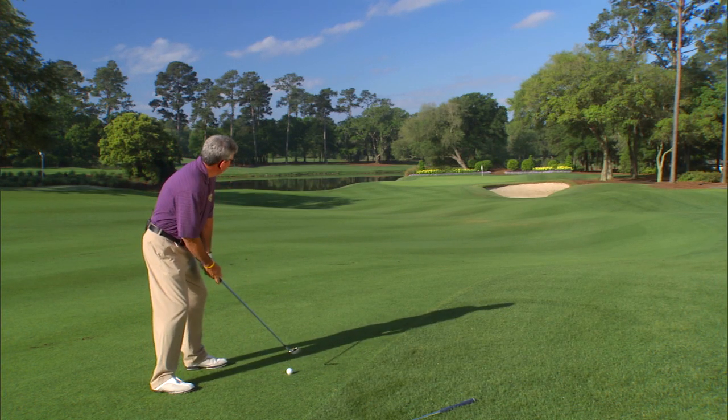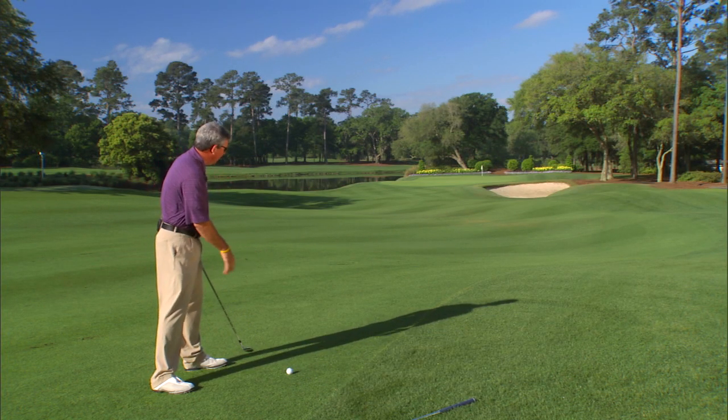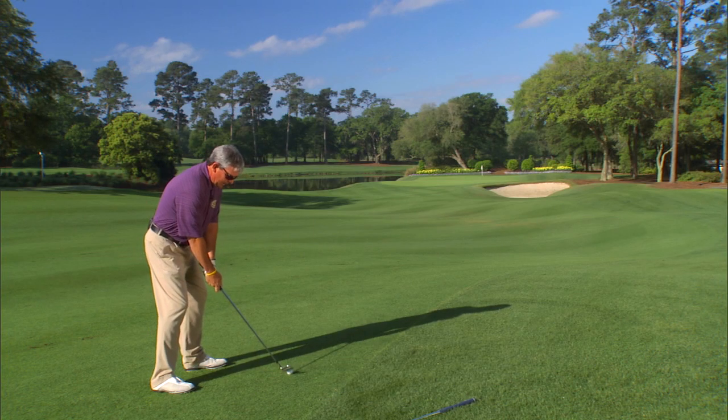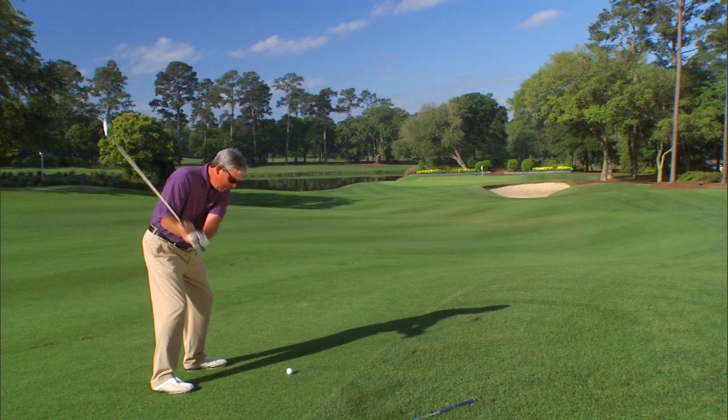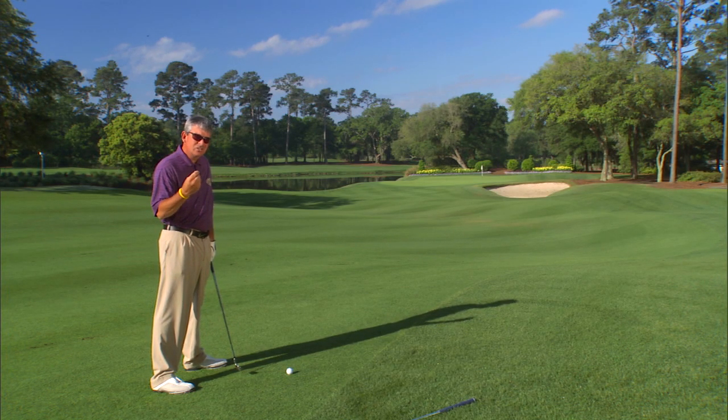With that being said, I'm going to set up, choke down slightly, and lean slightly with the hill — because even though it's above my feet, it is slightly downhill. I'll take the club to the outside and cut across, basically trying to create a small, very slight cut shot.